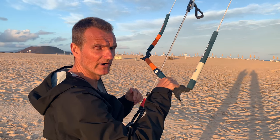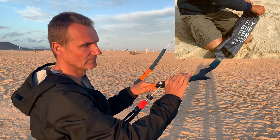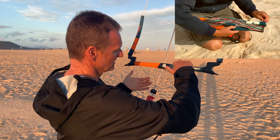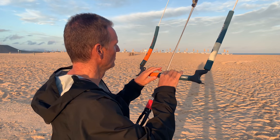Let's get into the details. We've got a new bar called the Connect Bar — it's a very clean system and also very light. If you have twisted front lines you can just untwist them easily. We've got new floaters and on the left-hand side you've got orange so you know which side is right and left.